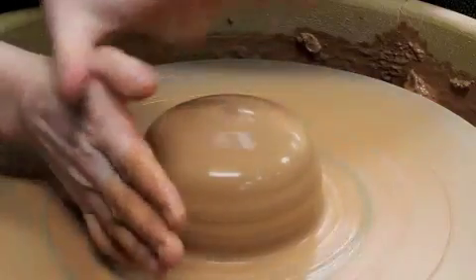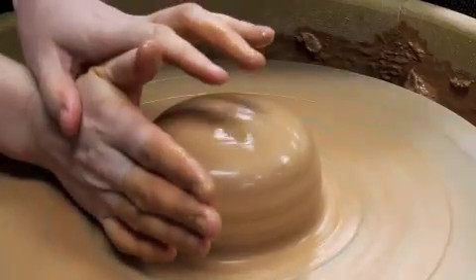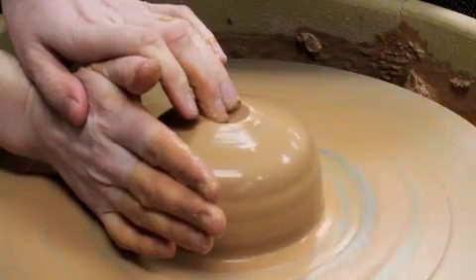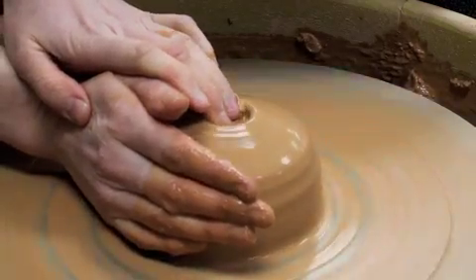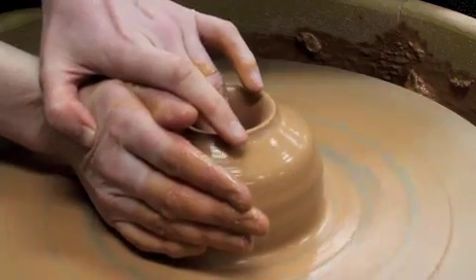I'm going to set my left hand over the top so they're touching, kind of like a butterfly. They're holding these hands steady so when I set my middle finger in the middle, it's drilling the hole directly in the center. I'll add a little bit of water so I don't stick, and then my left hand will continue to drill this hole straight down.